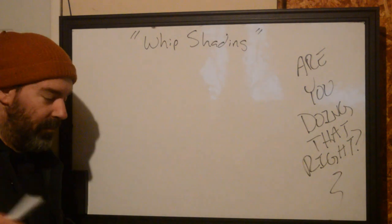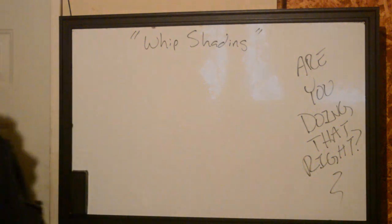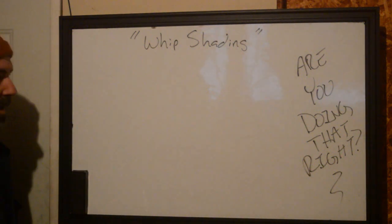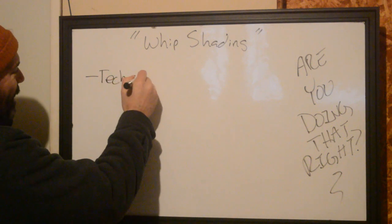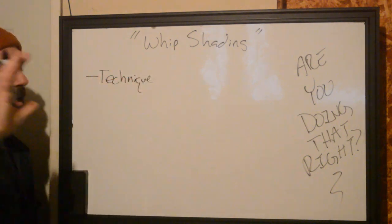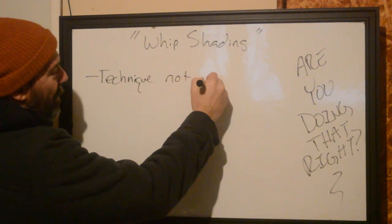In doing so, spending time on these things, I've noticed people using the term whip shading. And whip shading is actually a technique — not a result.